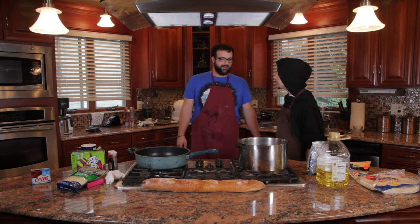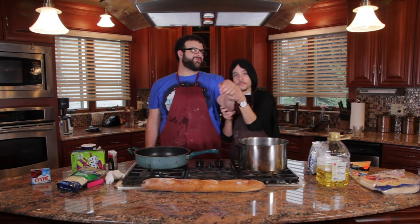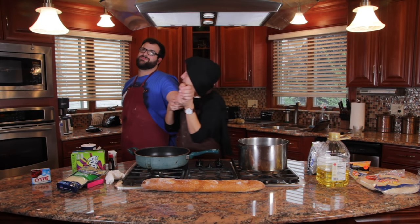We have to make a quesadilla — yeah, we knew! Can you dip into the sauce with your fingers?